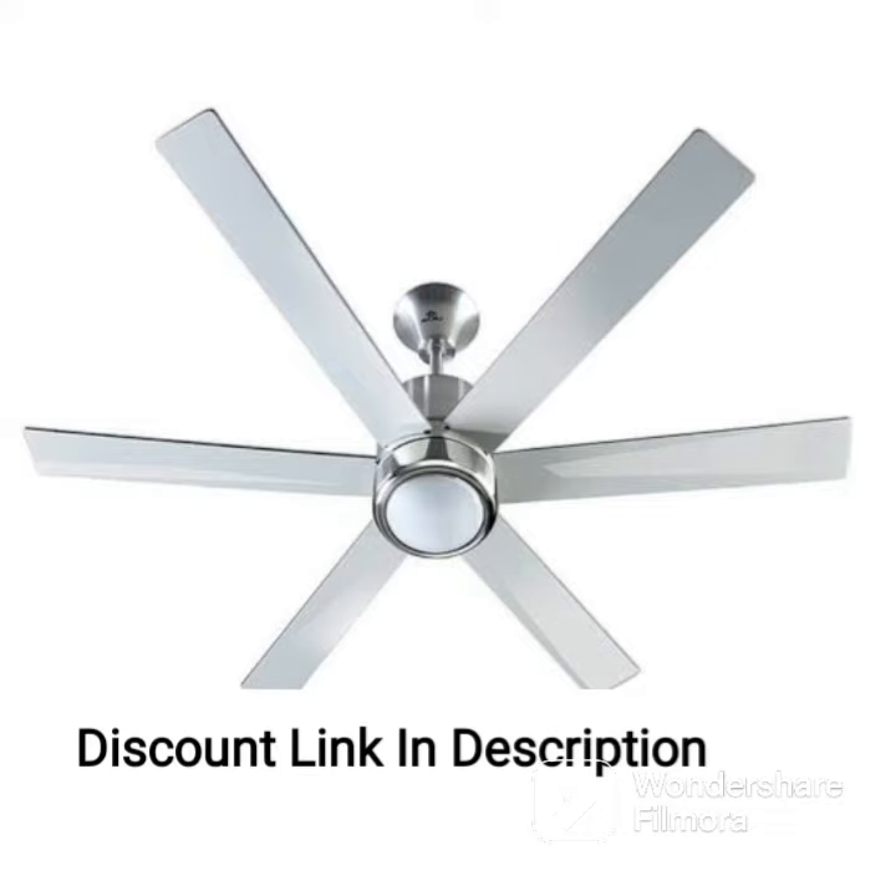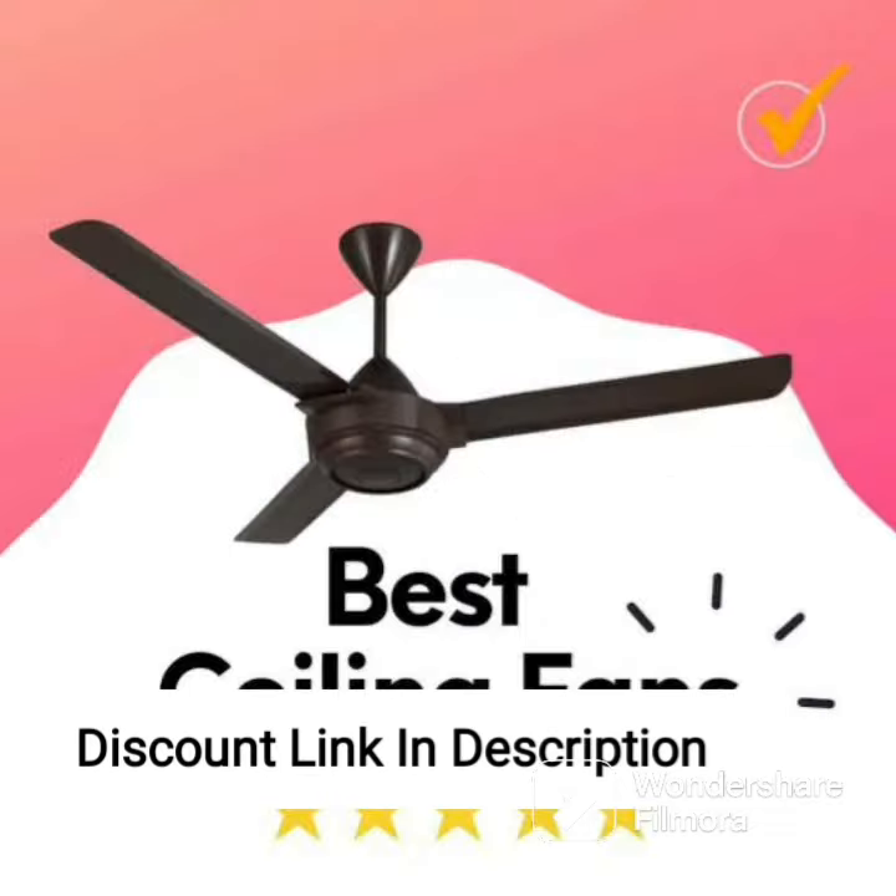The Havells Enticer Art fan also features a dust-resistant coating which prevents the accumulation of dust on the blades, making it easy to clean and maintain. This feature ensures that the fan maintains its performance and looks new for a longer period of time.